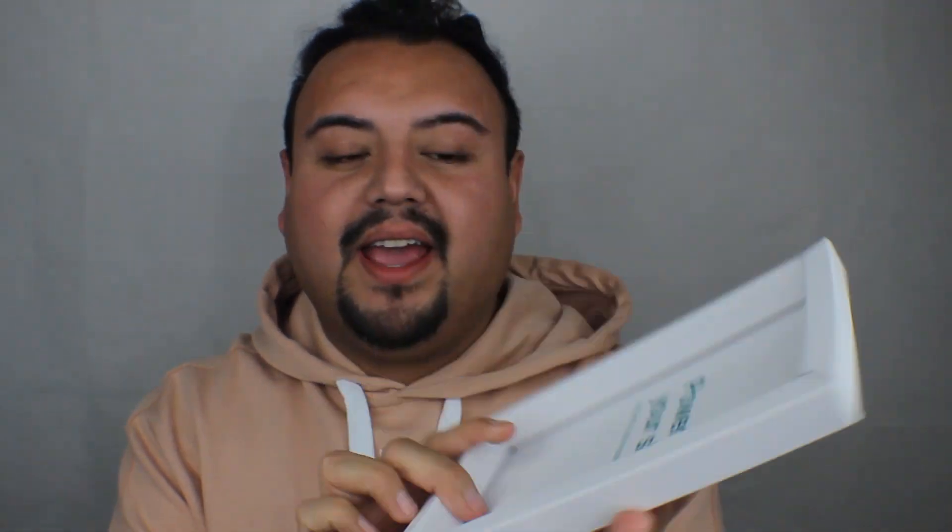If you're part of the Lab Series PR list, you do get the new Age Rescue Face Lotion. This is the package here, and the product comes inside. You open it like this and it comes with a little note that gives you details about what the product is. It says 'power up your skin, instantly look more energized' — something I definitely need, with my skin lacking a bit due to the weather change. It's cold one day, warm the next, just all over the place.